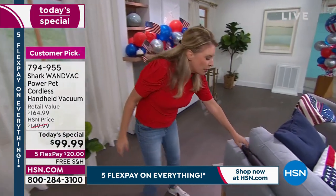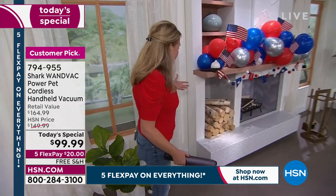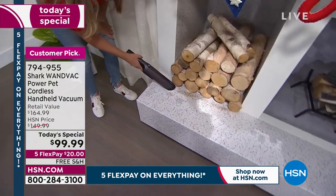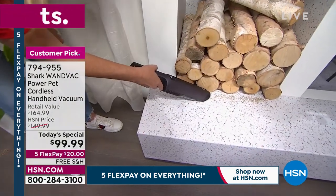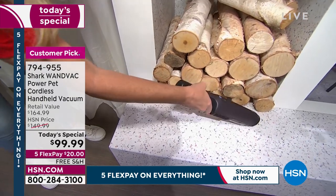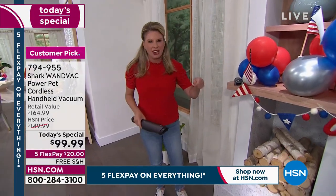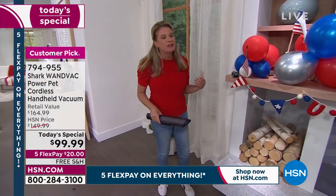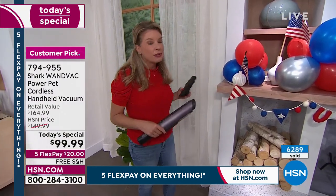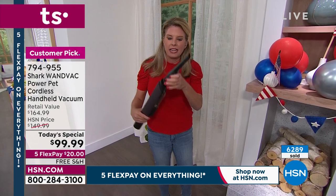Indoor and outdoor use — you can go ahead and go out to the car, out to the RV, even to your fireplaces, your fire pits, your potting stations. It's all about reinventing the way that you clean your home. Because how many times have you seen a mess and you're like, I'll get that in a couple days, I'll just worry about that later, because I really don't want to bring the big heavy upright out? So it sits there. But not with this — it's so easy and lightweight and convenient.